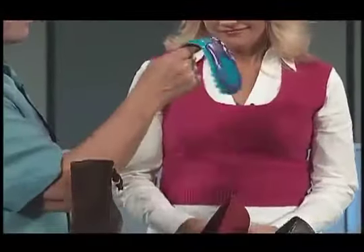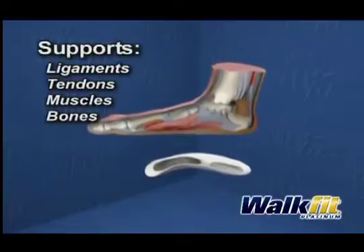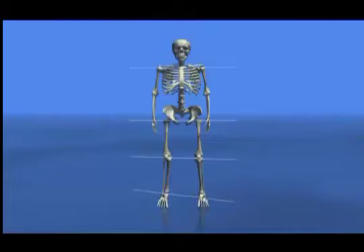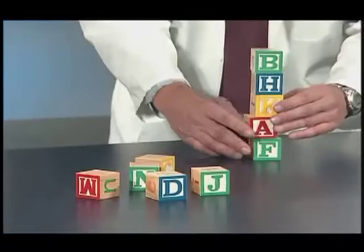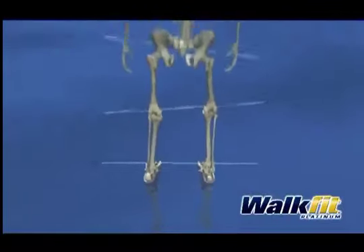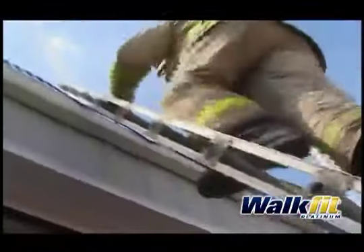Unlike ordinary cushions and pads that offer little support, your feet actually conform to the WalkFit, moving ligaments, tendons, and muscles into more supportive positions. Remember, when your feet are off, your whole body is off, and you're like this unstable tower of blocks. Walking, even standing, can be painful. But WalkFit is engineered to help align your feet, spine, and pelvic area. So we're not just fixing a foot problem — we're fixing a body problem, too.